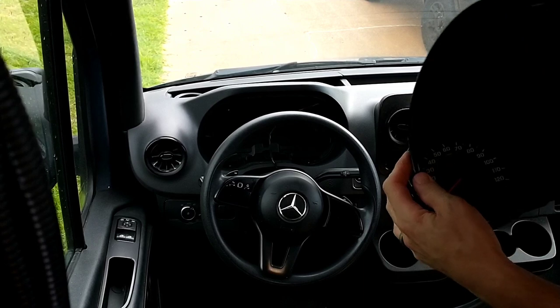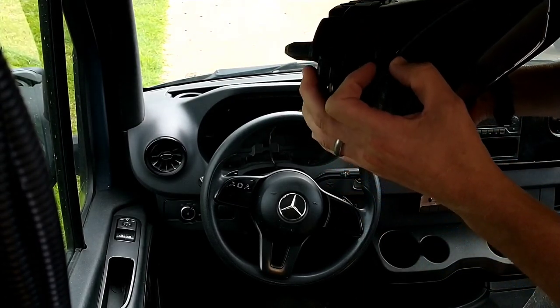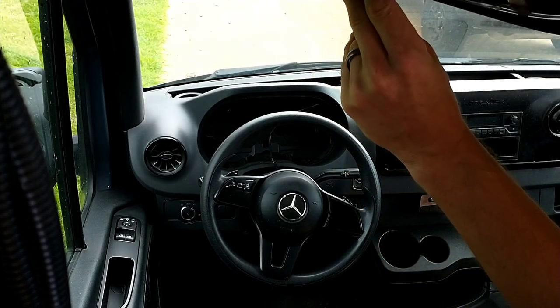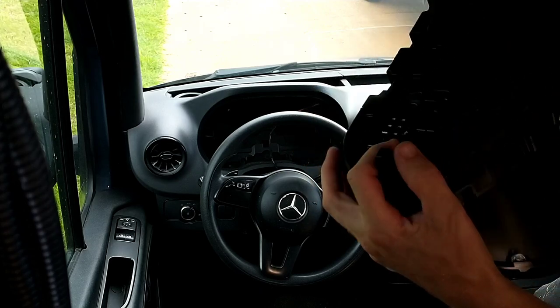We're back in the van. Installation is pretty much the reverse of removal here. You can see when you insert the tools you're really just grabbing the edge of a lip here and pulling it out. There's nothing really to it. You've got these guides when you reinstall it.